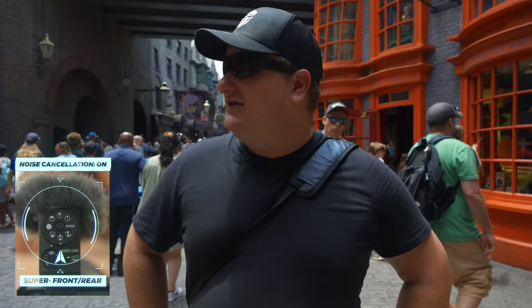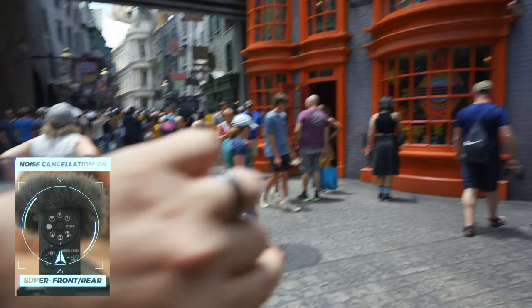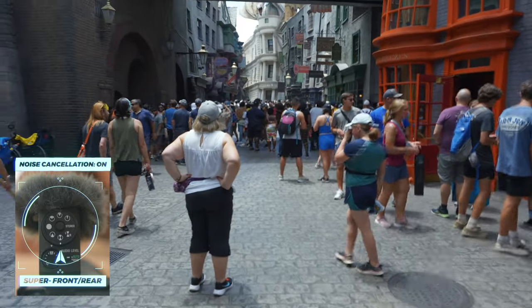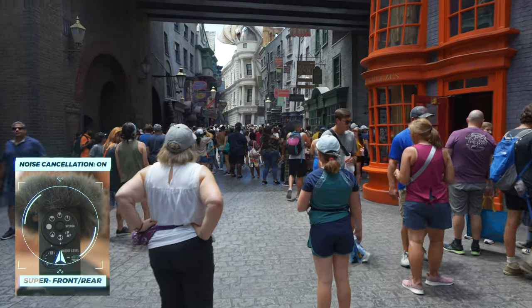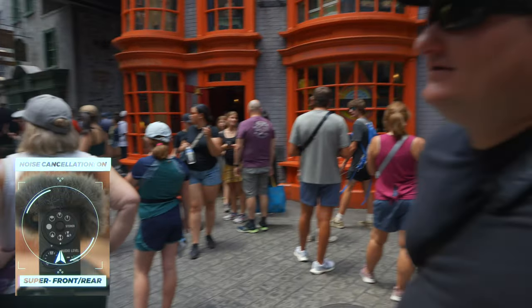Now we are in front and rear mode. Paul said it'll be very interesting to see how this microphone works in this really loud, crowded, and hot environment down here in Florida. It's 94 degrees right now in Orlando — pretty dang hot and sweaty. The wind has kind of died down a little bit. But let's just walk through this crowd here and do a little vlog test on it.